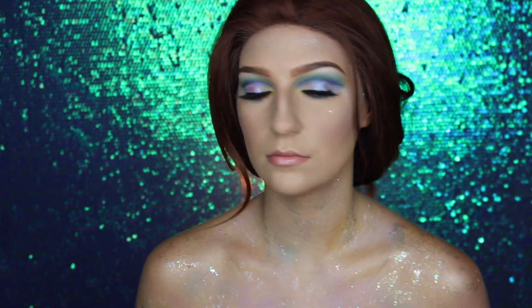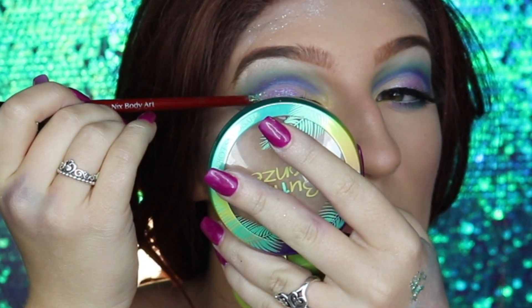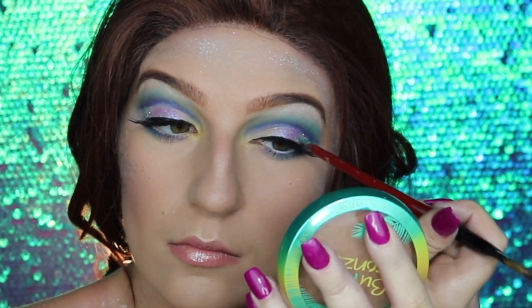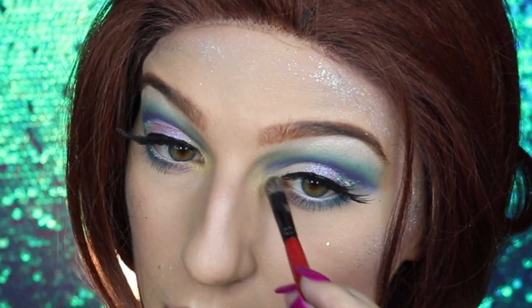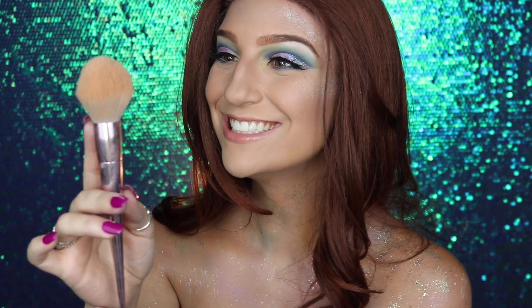For the final details I'm taking my Lemon Head Sea Punk Space Jam again and applying it to the outer corners of the lid. Then I'm going back into my Morphe 35B palette and taking an iridescent yellow, popping it into the inner corner of the eye to brighten it up. And that is the completed look! Thank you so much for watching — leave a comment below for what you'd like to see next, give this video a thumbs up, subscribe, and click the notification bell so you're notified when I upload!